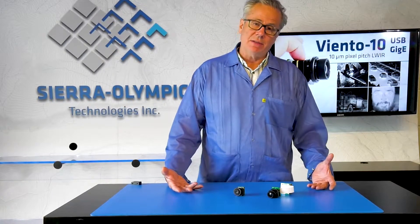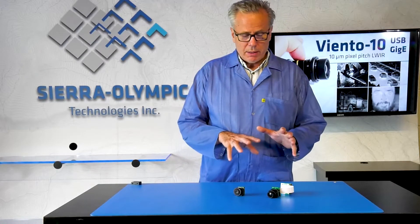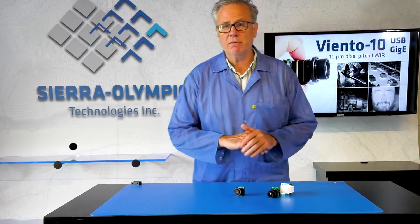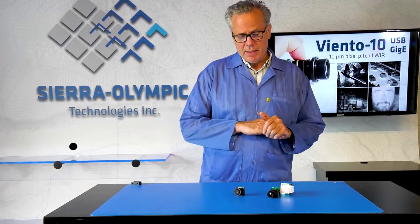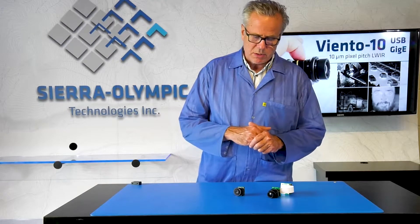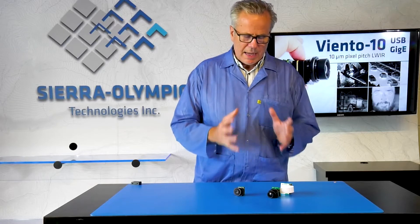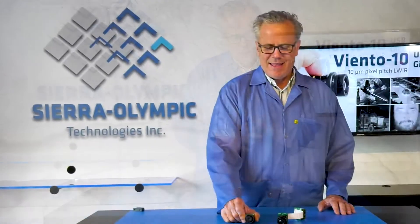Viento has a number of different versions. We have housed versions, GigE versions with 17-micron pixels, and USB versions with 17-micron pixels as well. The goal is to provide standardized interfaces to these microbolometer sensors for our customers — something more familiar than traditional parallel digital or camera link signals — allowing customers to plug these directly into their own computers.